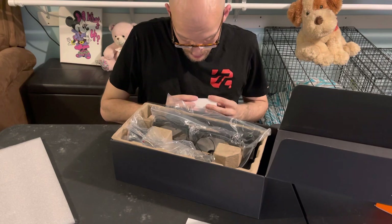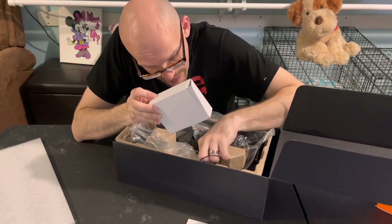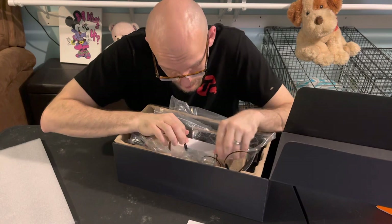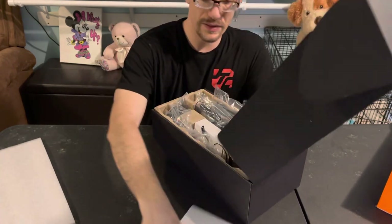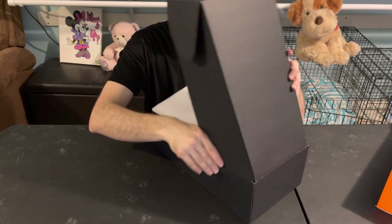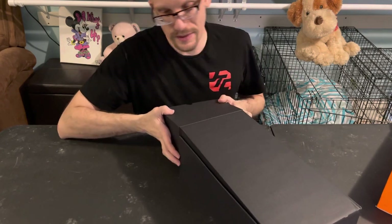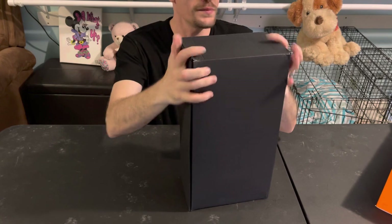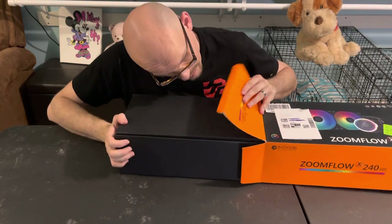We are not going to use the included thermal paste because I've got a better thermal paste I'm going to use. I mean it could be good, I just rather use something that I know is good. And considering I've never used this before, I want to see how well it holds up with the good thermal paste — because good thermal paste means a whole lot more than what people think.